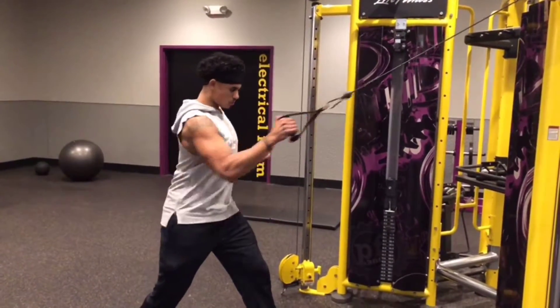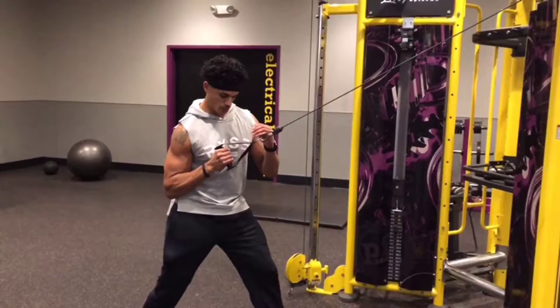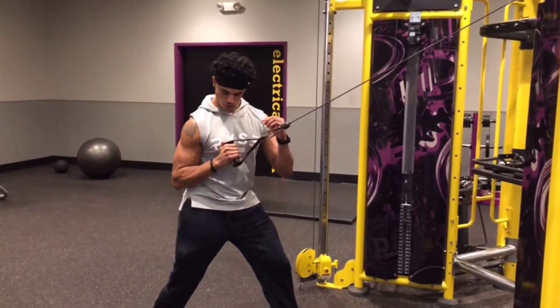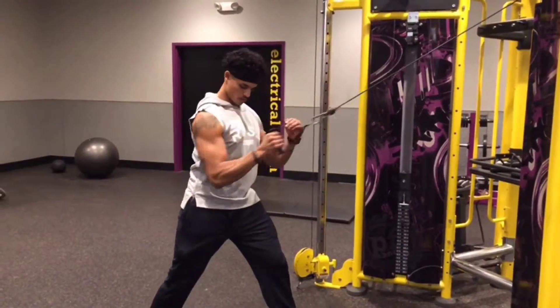It's going to stretch out that lat. Full extension — pull it in and squeeze. You want to keep that elbow in nice and tight. Don't be in a hurry. When you bring it back, squeeze right there. Hold it for a little bit. Take your time. Pull it in. Squeeze.